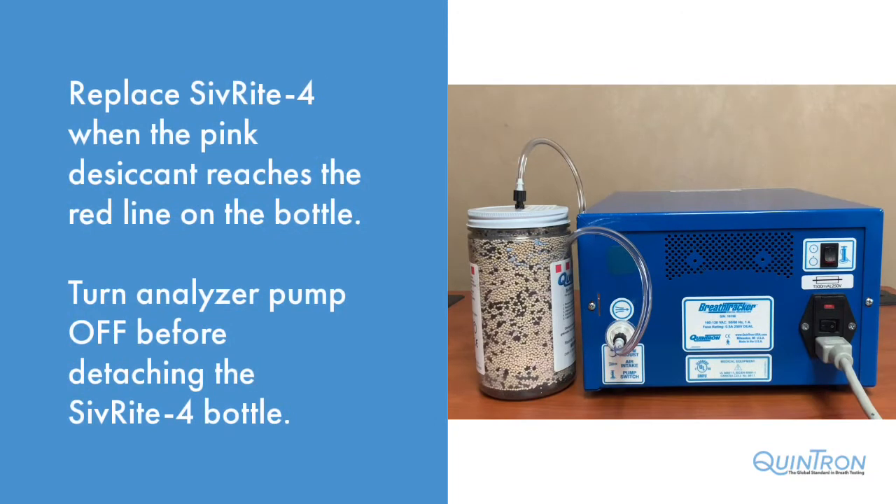To properly maintain your breath tracker analyzer, from time to time you are going to need to change the Sivrite 4 bottle attached to the rear of the analyzer. The blue desiccant within the bottle will change to pink, and when it does to the red line on the bottle, we will disconnect the bottle and replace it with a new one.